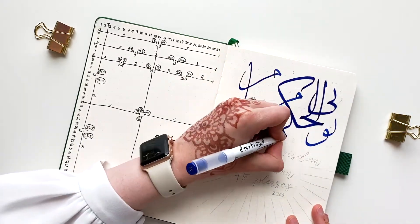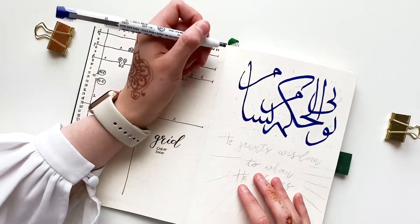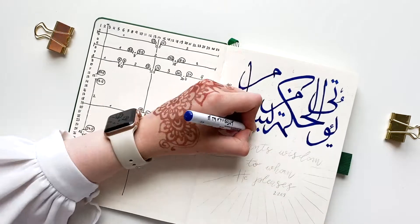For the calligraphy I'm using my deep blue Z calligraphy pen in size 3 millimeters, and for accents the same pen in size 2 millimeters.